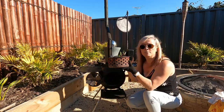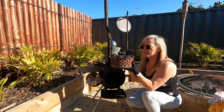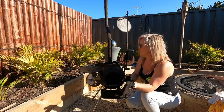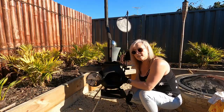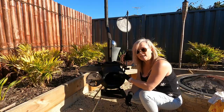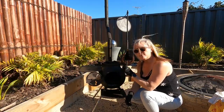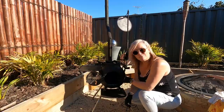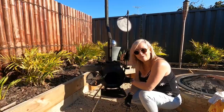Another extra that you can buy for the pig is this heat bead basket. I've just loaded it up with some beads and it simply sits in the top there. In a minute I'll get a fire started underneath here, get the beads heated up, and I'll come back to you when I'm feeding the meat on to show you how to do that.